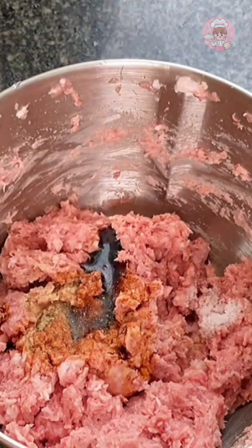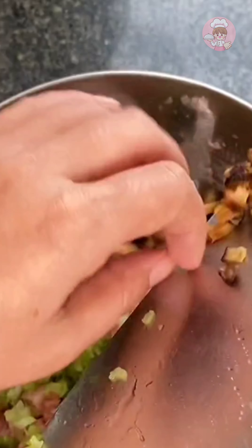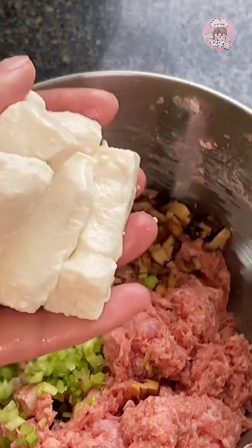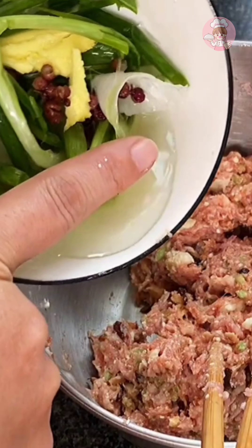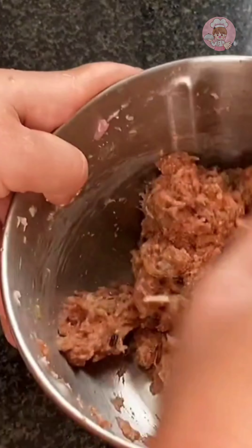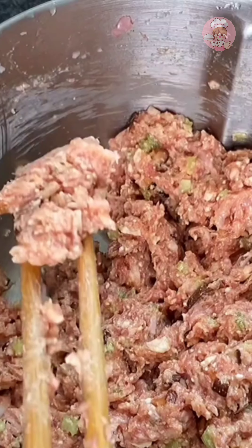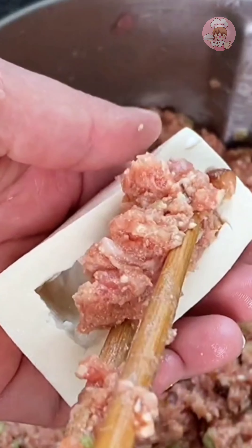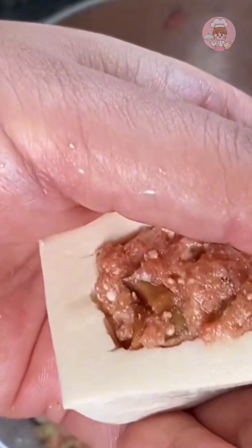Stir well, then add some soaked dried shiitake mushrooms and celery grains. Add the tofu that has just been pulled out of the middle of the tofu. Add some scallion and ginger water and stir well, then you can put the meat filling in. Press the meat filling a little tighter with your hands so that the filling inside does not fall out later.